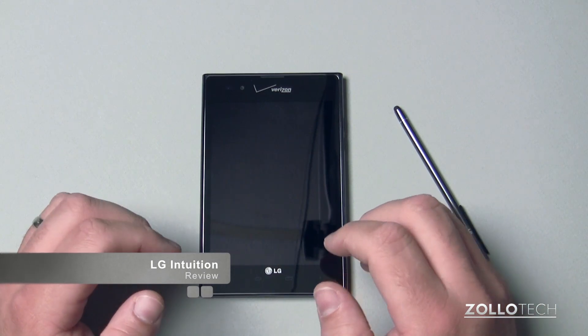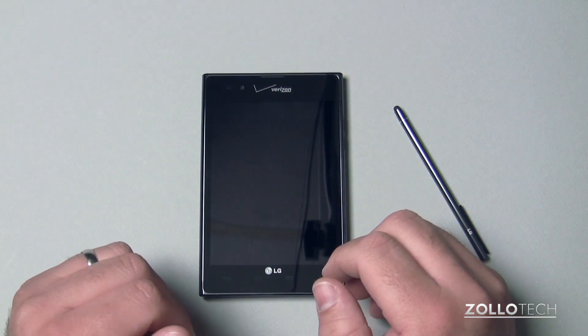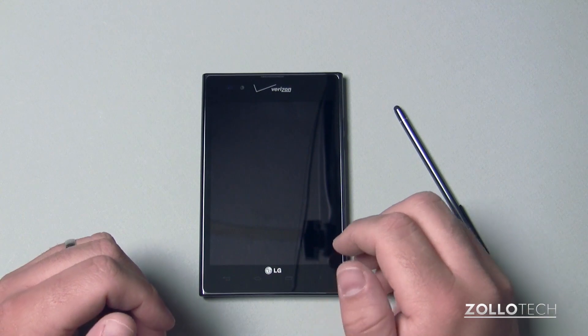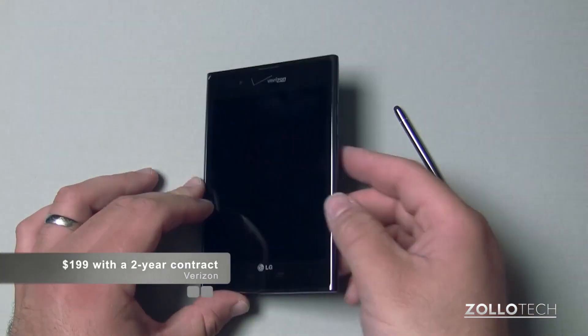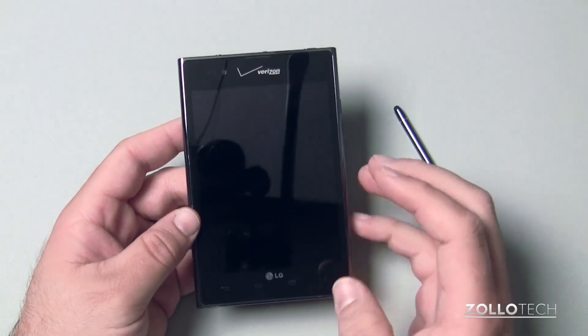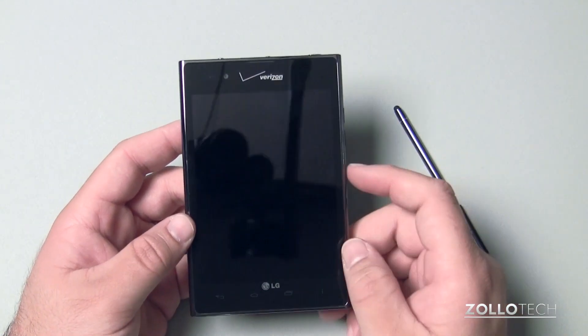This is LG's latest smartphone slash mini tablet meant to compete with the likes of the Samsung Galaxy Note. It's $199 with a two-year contract on Verizon, and overall you can see it's a big rectangle with a five-inch display.